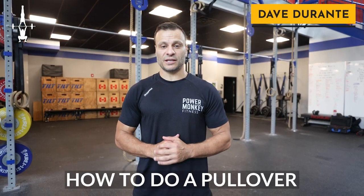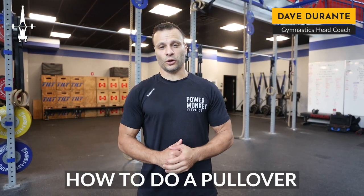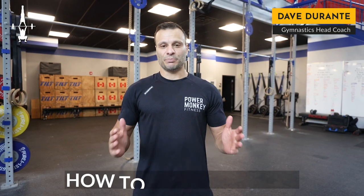Hey everyone, Dave Durante with Power Monkey Fitness here with another movement video for you. Today we're going to be talking about the pullover.